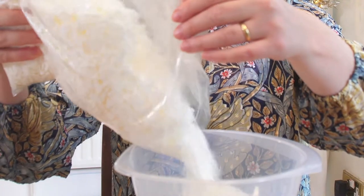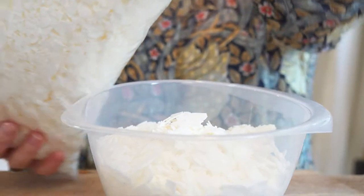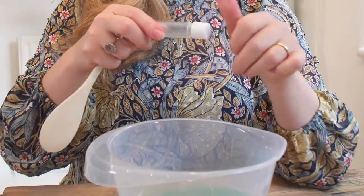Melt the soy wax in the microwave — it took about five minutes, but follow your manufacturer's instructions. Then pour your scent into the melted wax and stir.